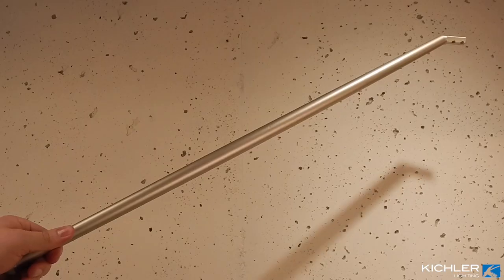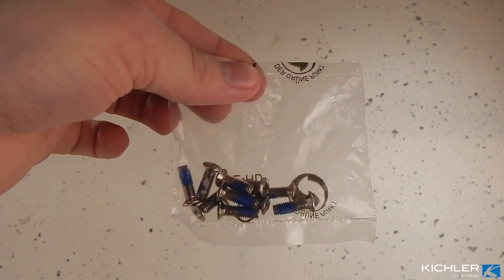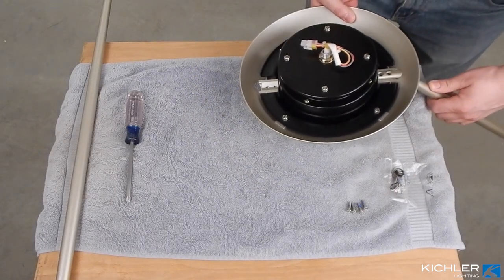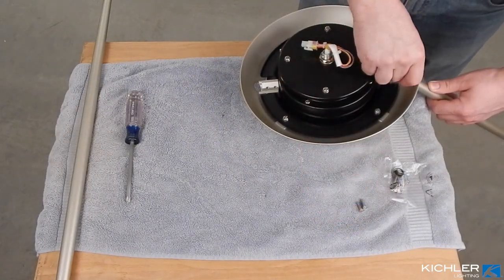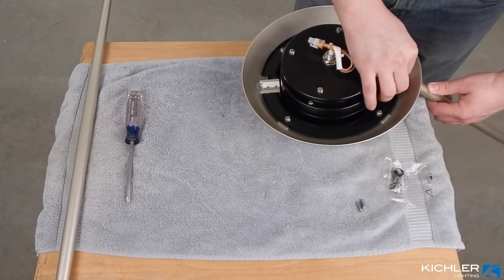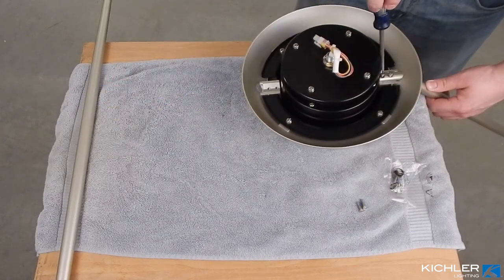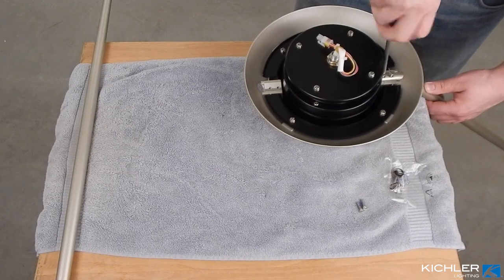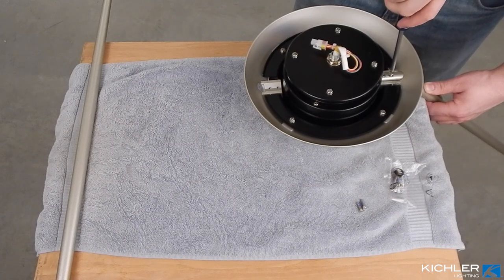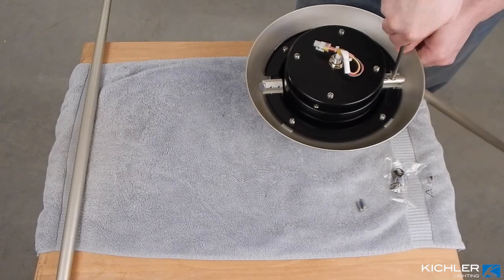Locate the motor assembly and the two matching blade arms of your desired length, as well as the blade arm hardware screws. Take the first arm and slide it through one of the slots in the motor assembly. Line up the holes and fasten the arm to the hub with two screws, making sure they're tightened securely and seating properly. Repeat for the second arm. This can be tricky on your own as the motor wants to slide around — try sitting with the motor in your lap, or have another person hold it while you tighten.